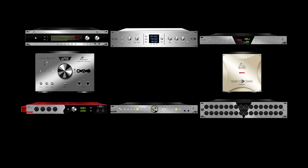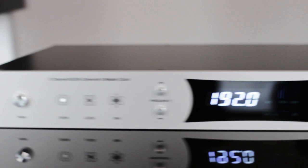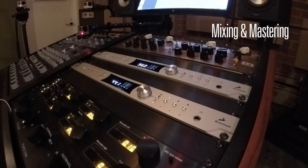By combining the technologies representing 10 years of audio innovation revolutionized into one simple to use and incredibly powerful 2-channel solution, the result is Pure 2 — the perfect solution for mixing and mastering, studio recording, and live sound.